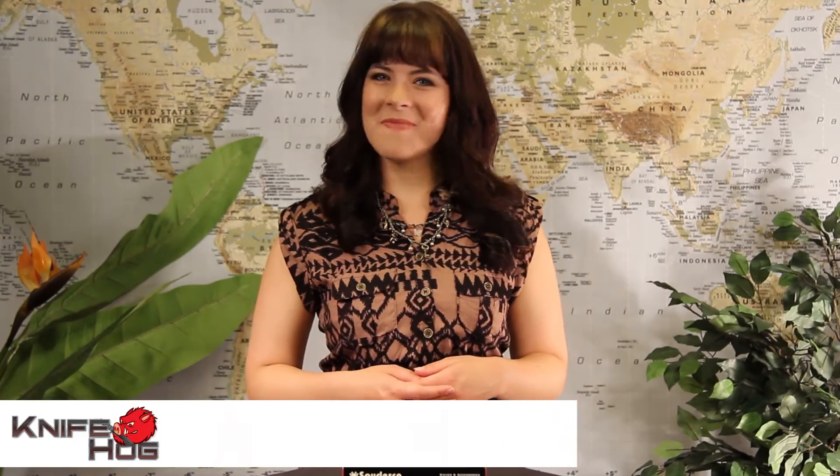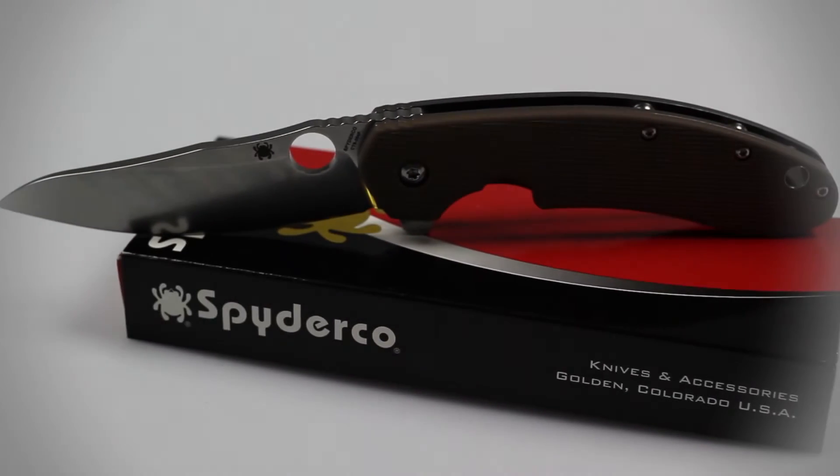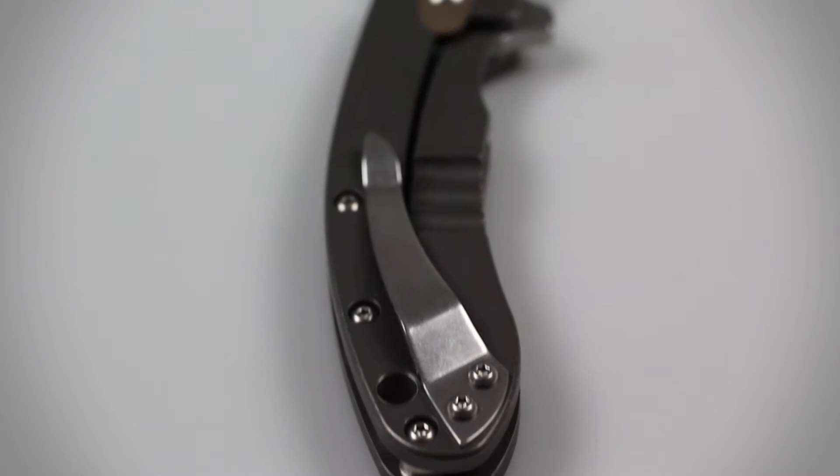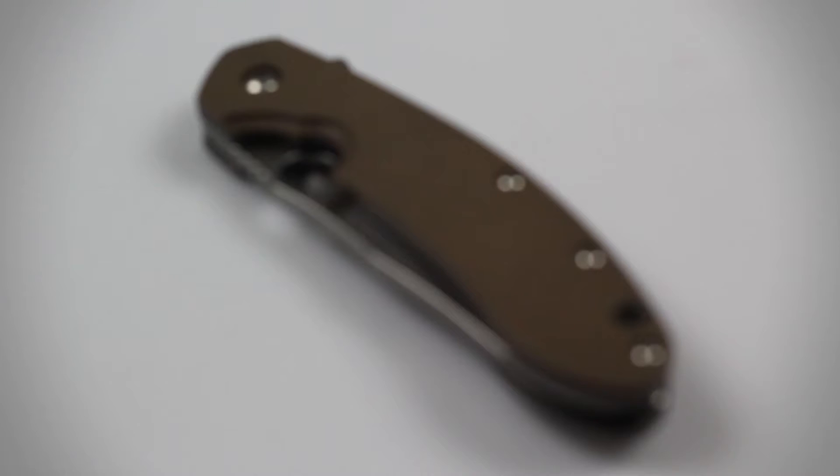Hey guys, welcome back to KnifeHog.com. Addison here and today I'll be reviewing the one-of-a-kind Spyderco Flipper C156 GPBN. Designed by legendary knife maker Brad Southard, the Spyderco Flipper can definitely be considered one of his most impressive works. This high-quality folder has an overall length of 7.96 inches with a closed length of 4.5 inches, making it an extremely effective EDC.